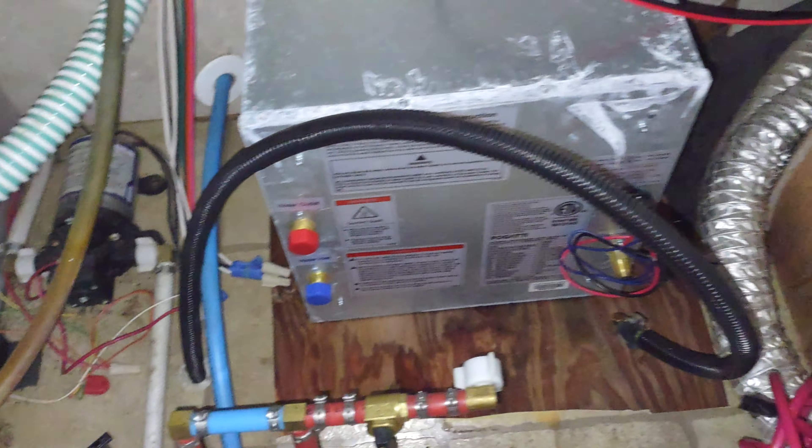Side question — I do not understand the purpose of this valve. I'm sure it's got to do something with draining or winterizing the unit, but I've been playing around with different valve combinations between the three and I just can't see what it does.